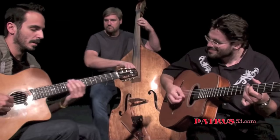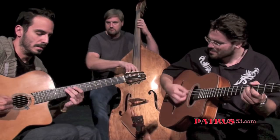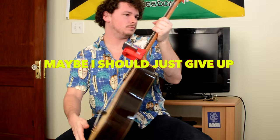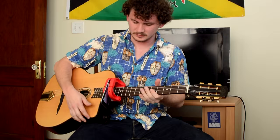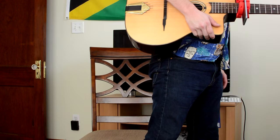Alright, we're back. Let's watch Gonzalo do his thing and see how amazing it looks. Alright, Gonzalo Bergara, lick number two.